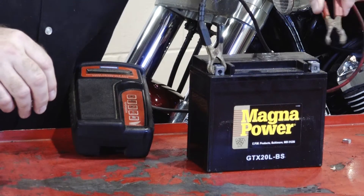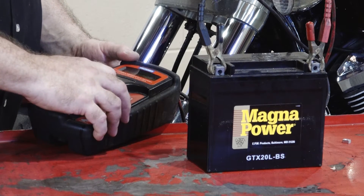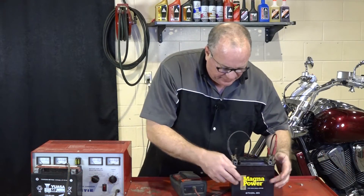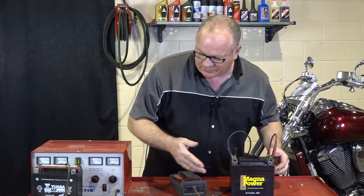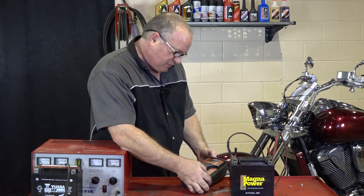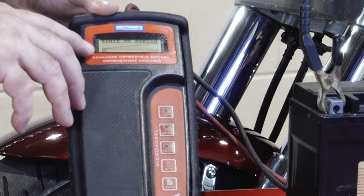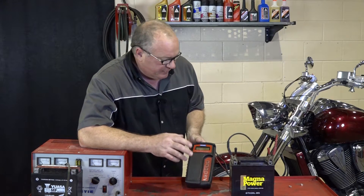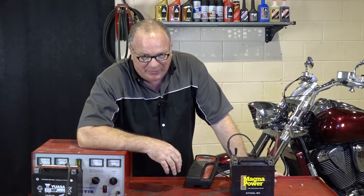Let's get it hooked up to our load tester and see what kind of shape this battery is in. With a tester like this it's battery specific, so I actually have to bring up a YTX20L. The battery says GTX on the front — that's their particular model number for a knockoff — because this machine actually came with the YUASA, and that's the battery I'm actually going to test for. Imagine that, it says to replace the battery. The health is zero percent and its charge was right at 80. You can charge this battery to death, it's not going to come back. When you have a zero health on it, it is done.